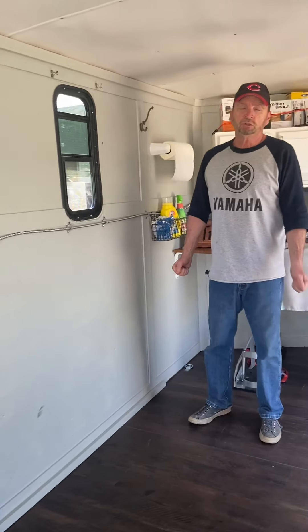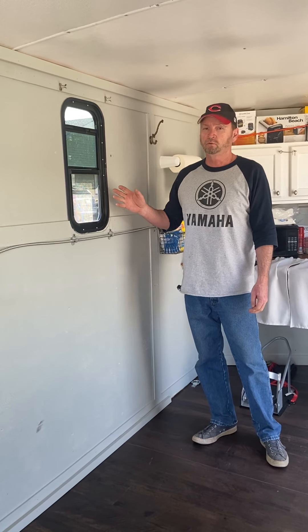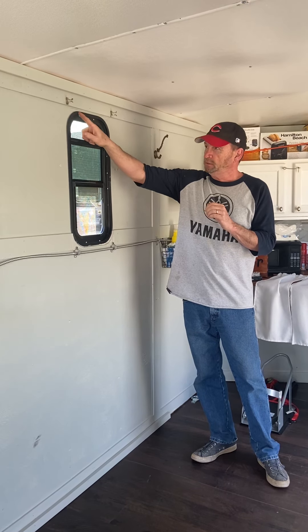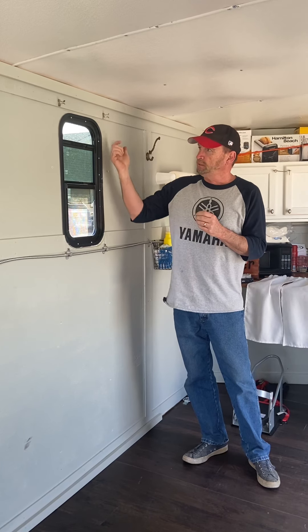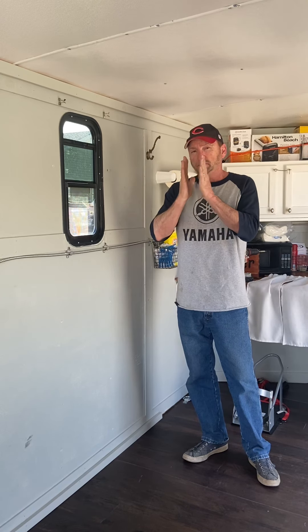First, when you buy your window, make sure — if this is a new window going in a place where there was not a window before — you buy the window and you also have to buy an inside trim piece. They don't necessarily come together. A lot of the windows are sold as replacements for maybe one that's broken. Make sure you get this inside trim piece, because at least on this window it didn't come with any instructions and no screws. So now I have a nice hole cut in the side of the camper the correct size, and I can hold my window up, but nothing told me how to do it.